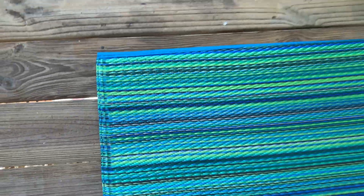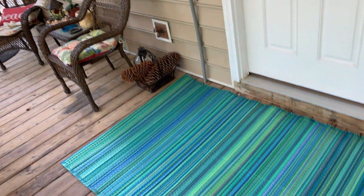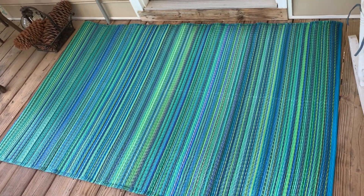If you want to clean this rug, just grab a hose and hose it off. We really like this rug and I think you'll like it too. So if you are looking at it, I hope you found my video helpful.